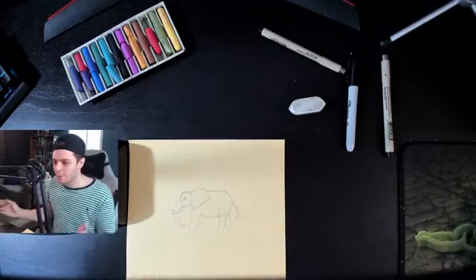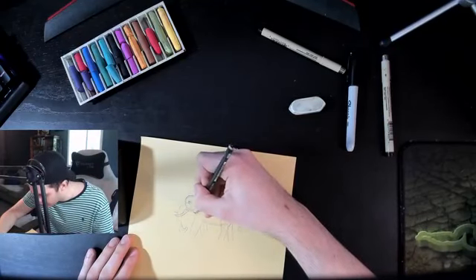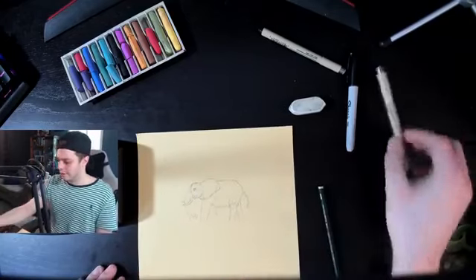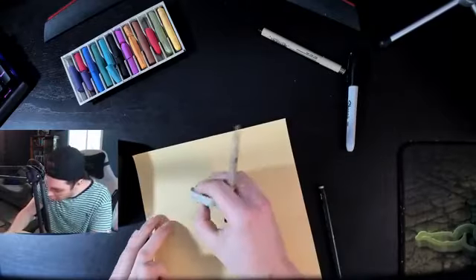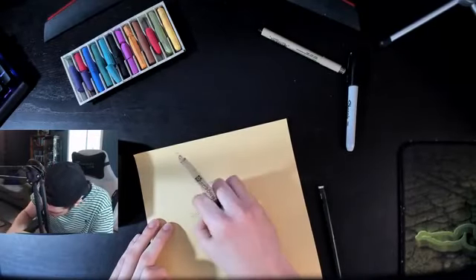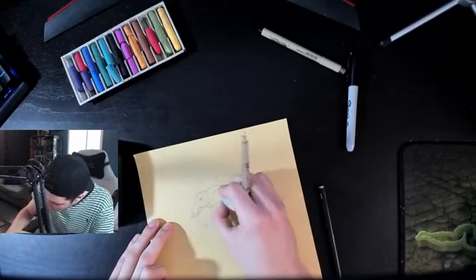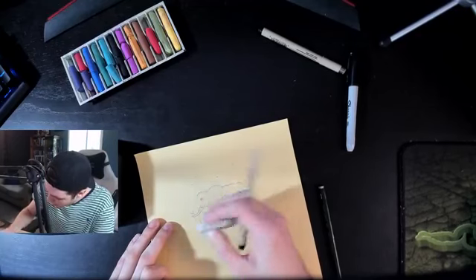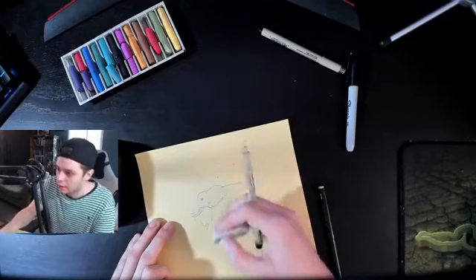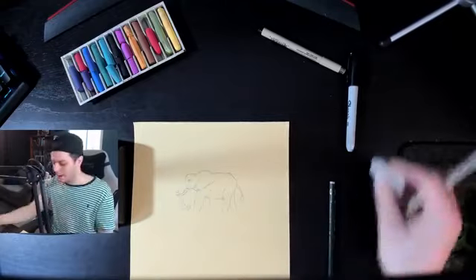Now we have our base elephant. We're going to extend this neck and attach the head. Now let's go over it with our fine liner and erase all those construction lines we don't want to see — just go in there and erase them to make it nice and neat.